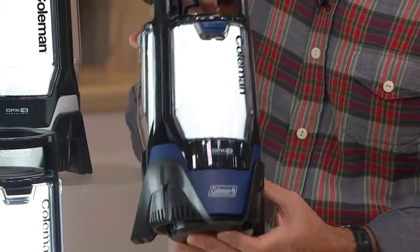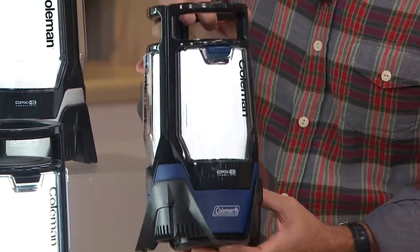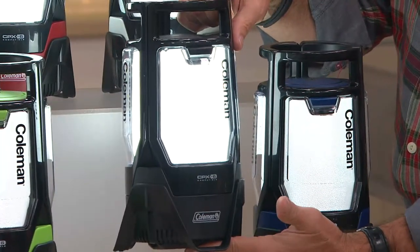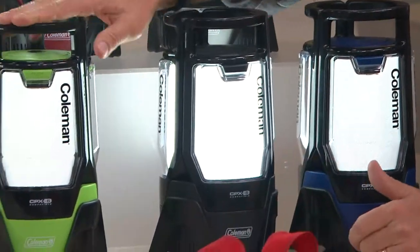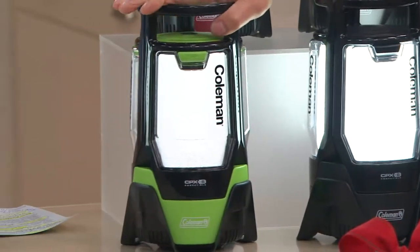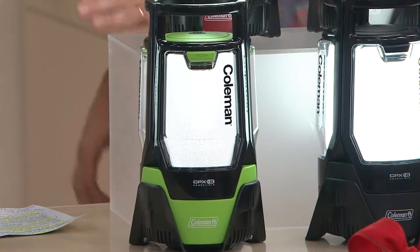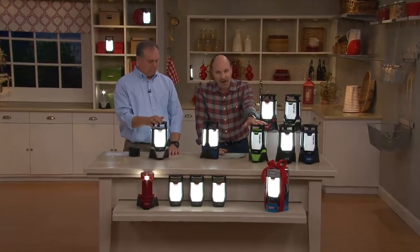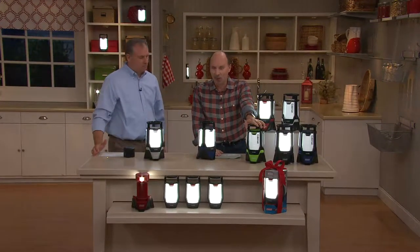My producer tells me blue is very popular — great looking color. And here's the big winner: the green is extremely popular. I'll tell you, we don't have a lot of the green. In fact, we are by far the most limited in that green color.